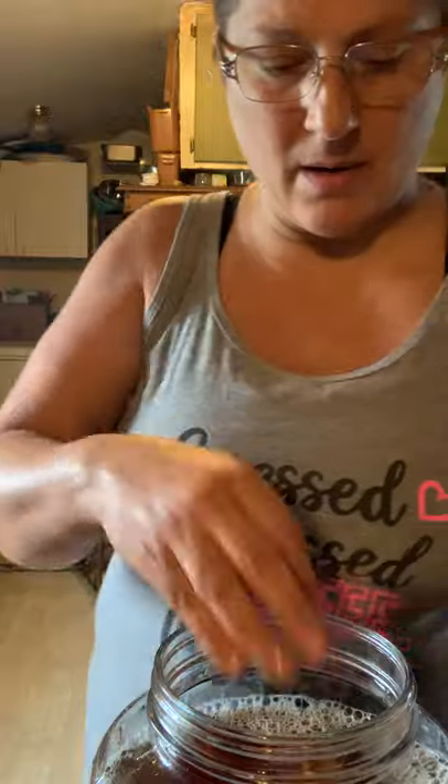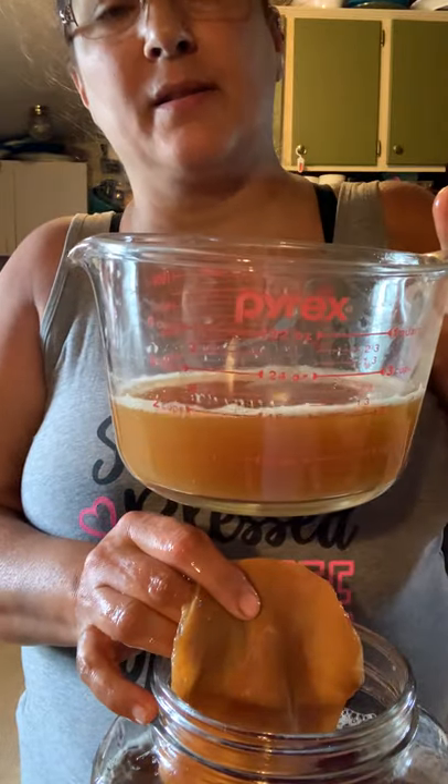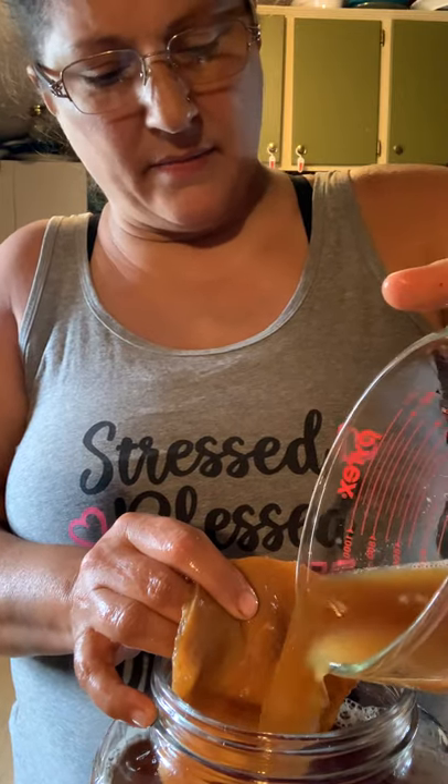I want this other one to grow some more, so I'm going to use the scoby that I grew myself. The ones I originally bought online I fed to the chickens. I'm going to dump the leftover kombucha that I saved out into my tea — that's why I saved room at the top.